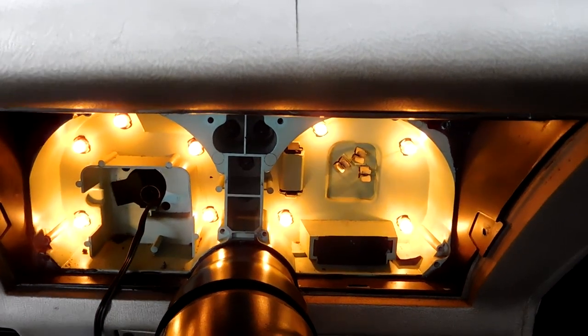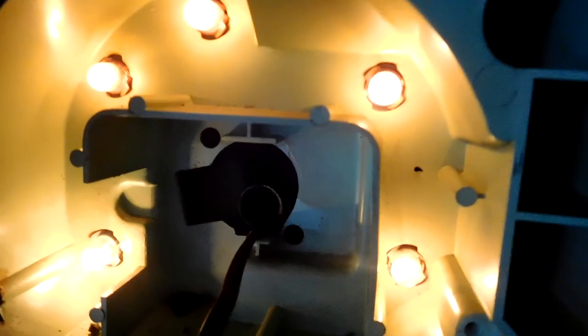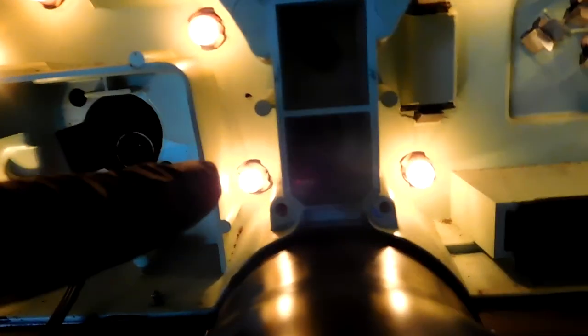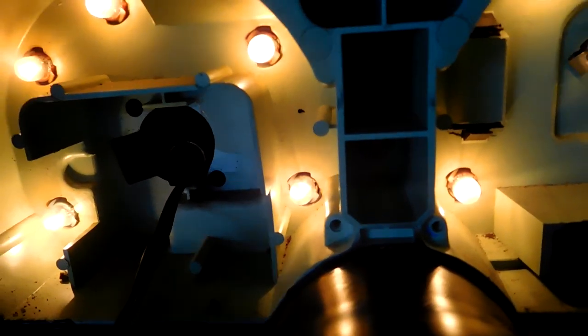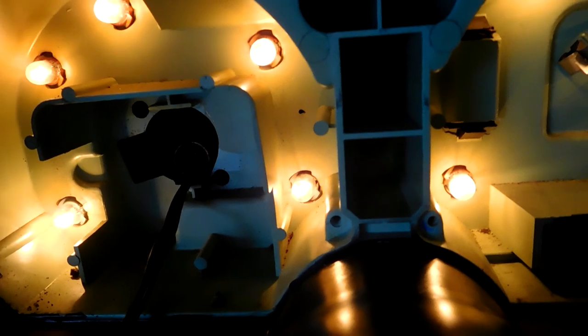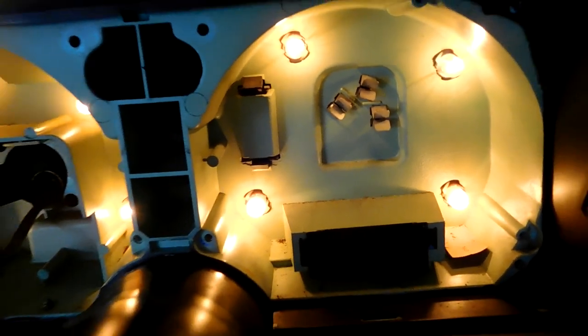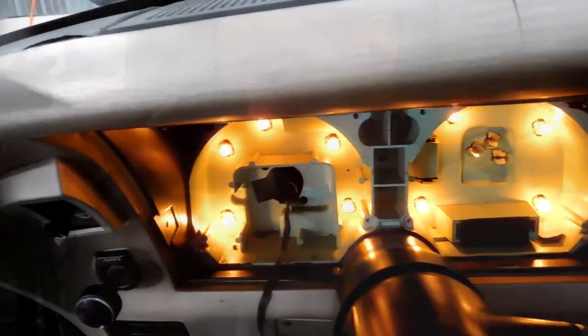Another thing you need to pay attention to is the little holders. That one's really dark and that one isn't — that's because I replaced that one. The little holder for the bulb gets really hot and they can burn up. So make sure you check those out after you start replacing bulbs if you can't get one to work.